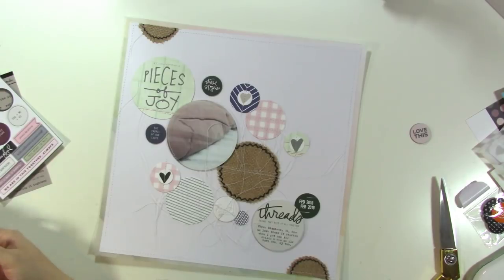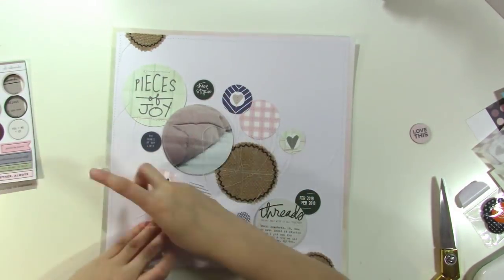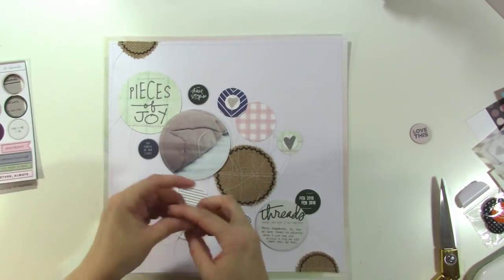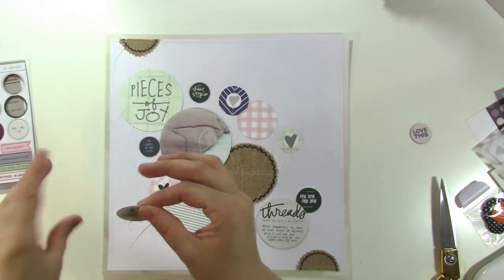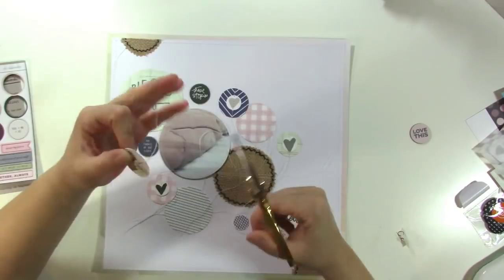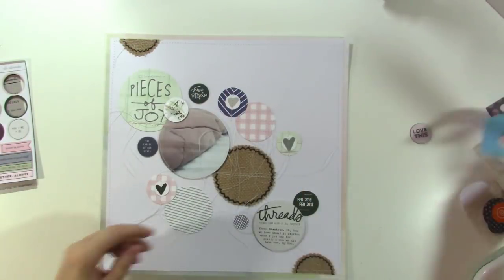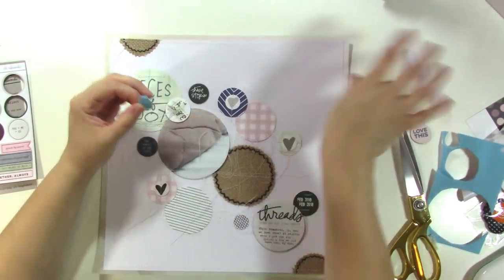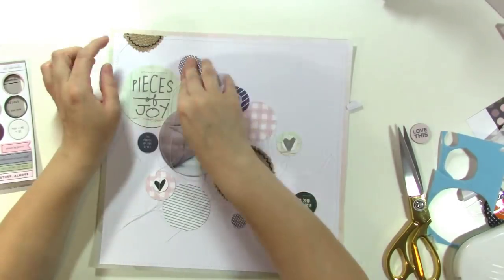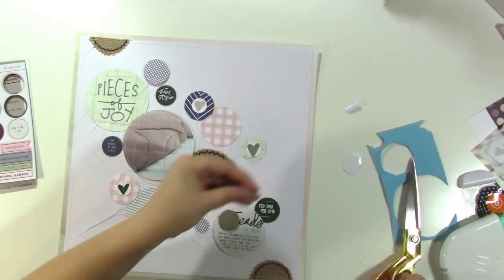I'm just again gluing stuff down and I decided I wanted some of the strings to hang, which I do every once in a while but haven't done for a long time. Because this is all about fabric and threads of our lives, I decided I wanted to have some of the strings showing. I'm deciding which ones I want to show and taping down the rest. I got a small piece of foam for that one and tried to angle it so those strings could hang down and look nice.